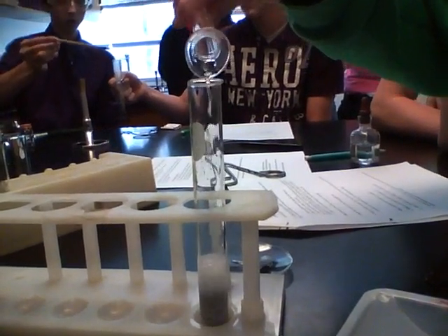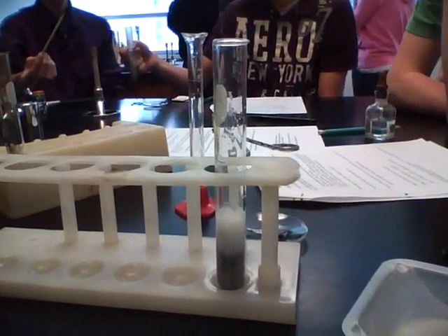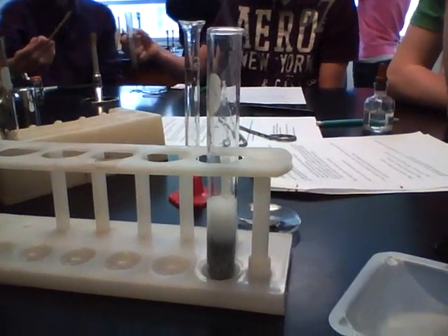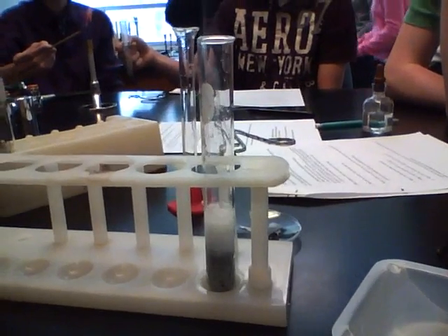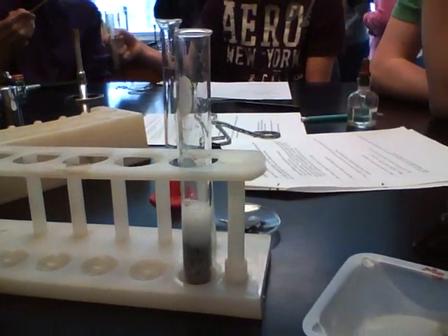The next reaction we're going to look at is a single replacement reaction. The metal that started in the test tube was zinc, and then the clear liquid that was added to it was a pretty concentrated hydrochloric acid solution, HCl.